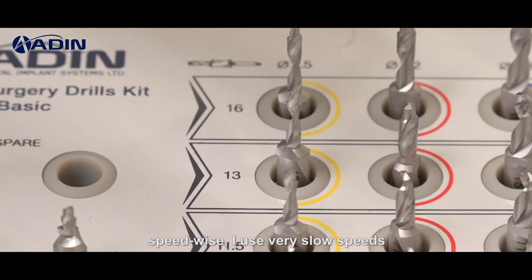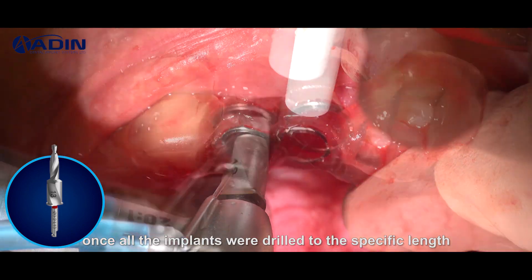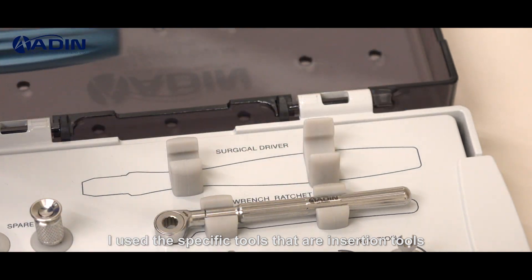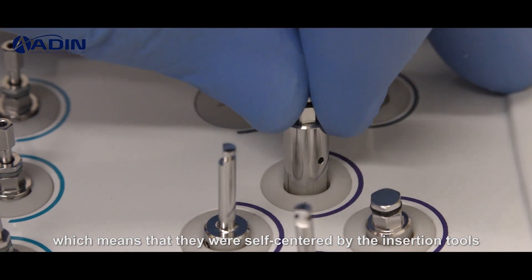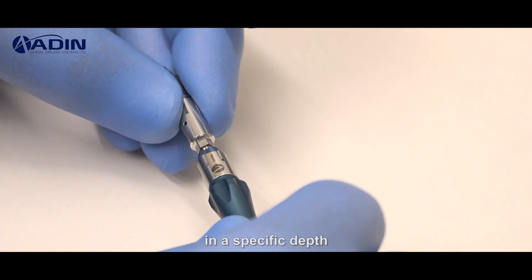Speed-wise, I use very slow speeds because I want to have complete control over the procedure. Once all the implants were drilled to the specific length, I used the specific insertion tools to place the implants through the guide, which means they were self-centered by the insertion tools and stopped at a specific depth, very much like the drills.